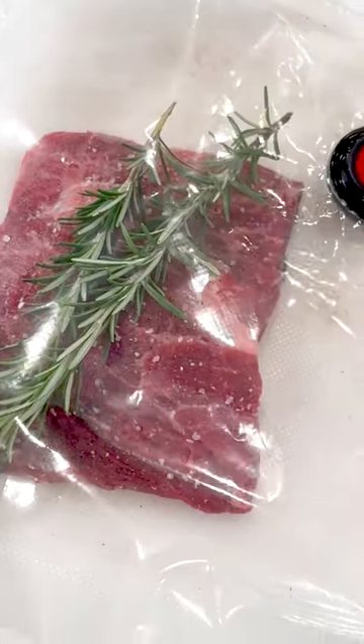Hey everyone, Chef Robert Hale with Beef Loving Texans. Today we are going to sous vide like a chef.